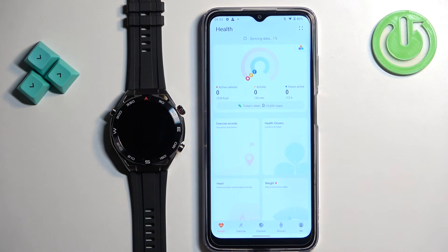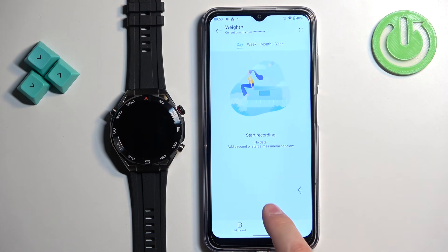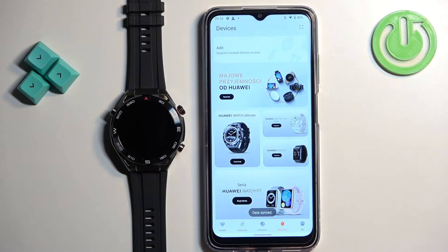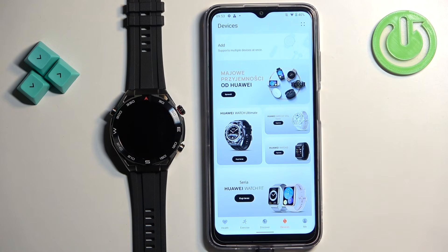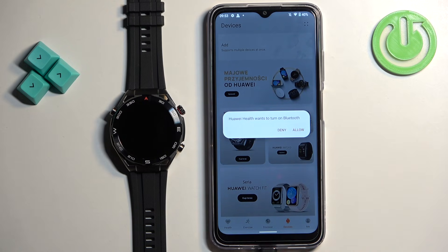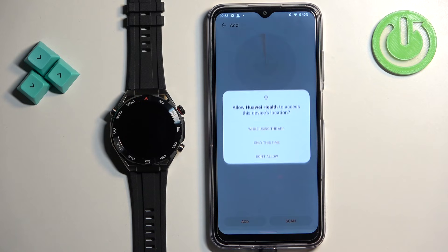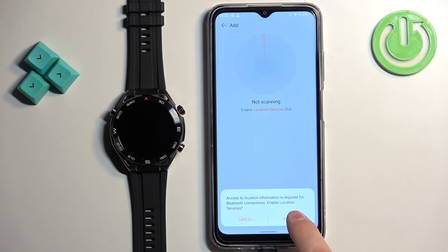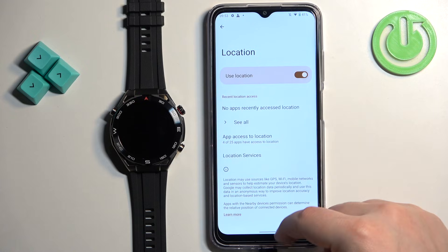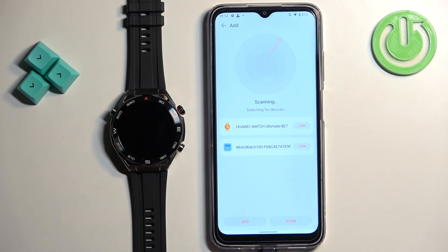After you log in, you'll be redirected to the Health page. Now tap on 'Devices.' On this page you should see an Add button — tap on it. You'll need to enable Bluetooth if it's disabled — tap on enable. You also need to allow location permissions, so tap OK and allow, then enable location services. The app will start scanning for nearby devices.